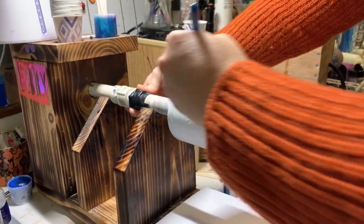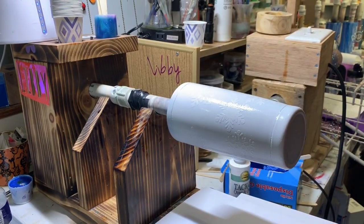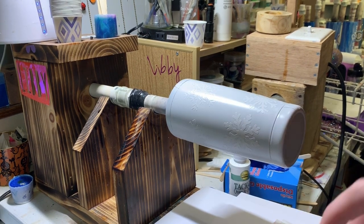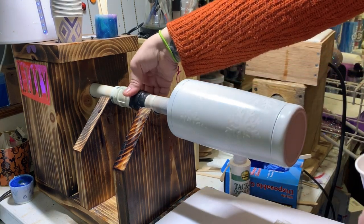I'm going to turn my little space heater on and just let this go for about 10 minutes so it has a chance to dry a little bit, but you don't want it to have too long to dry. I'll show you the next step when we're ready.